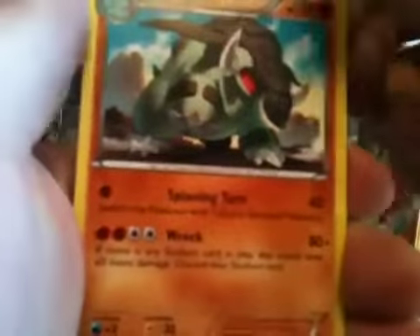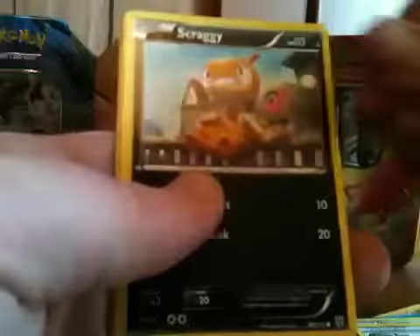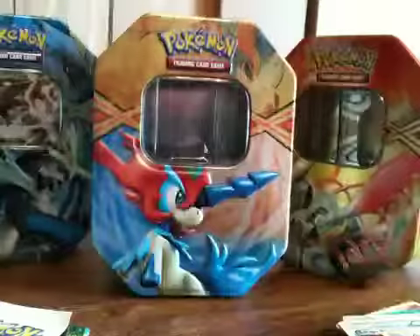Alright, so Hypnotoxic Laser is gonna be our first card, a Dawnfan, an Escape Rope, a Lotad, a Swinub, a Scraggy, Cubchoo, Elgyem. The reverse is a Swinub and the rare is a Cherim. So that's not great, but it happens. Okay, we got Boundaries Crossed here.